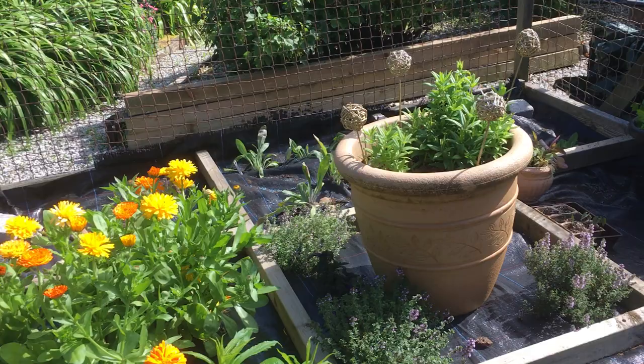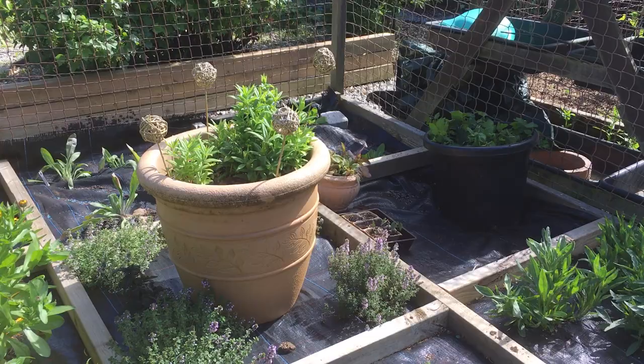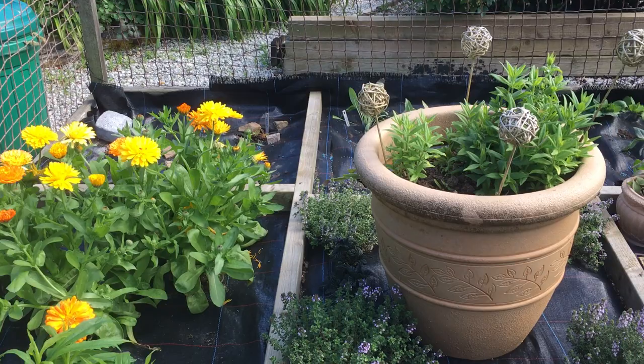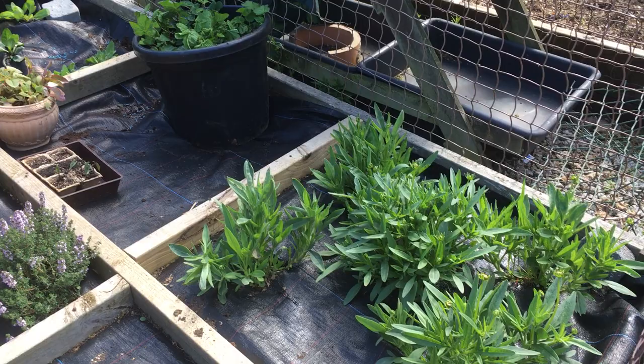I've already started picking the calendula and drying them in the dehumidifier, and it's all starting to shape up. In the next couple of weeks I'm going to get some stone chippings and put those on each of the sections, just to make it look a bit nicer and help keep the slugs and snails away.